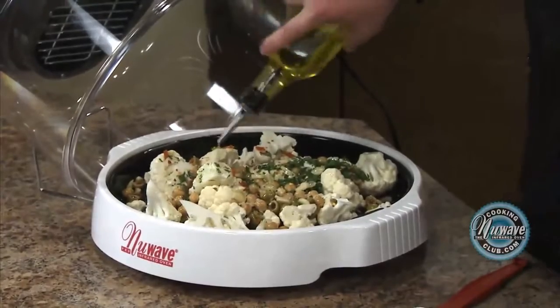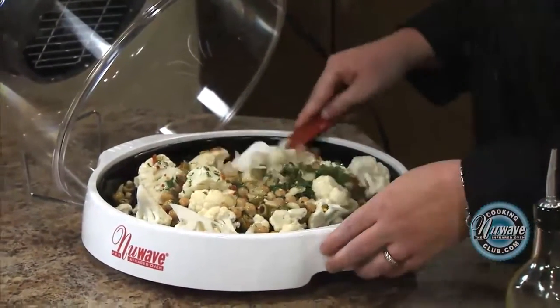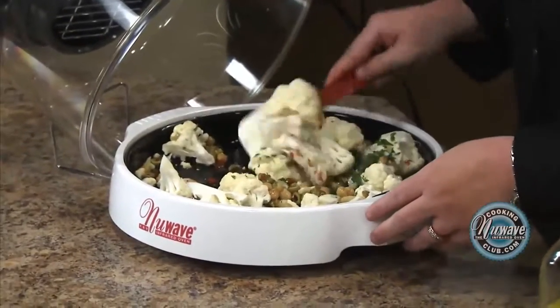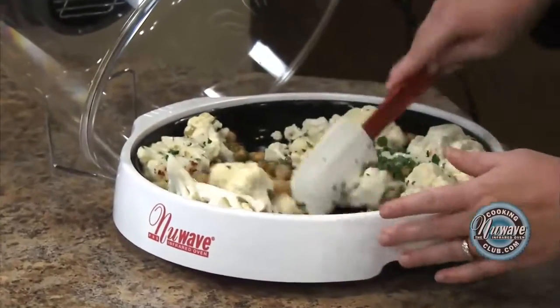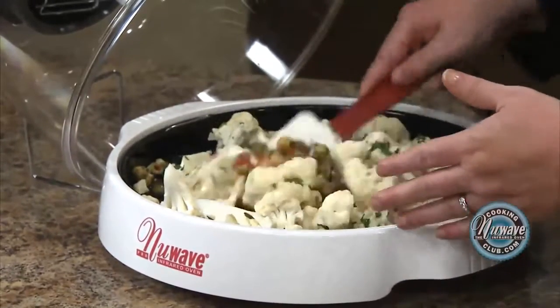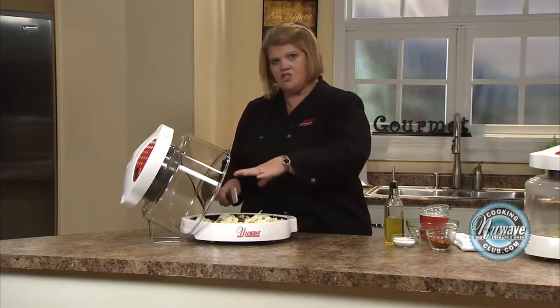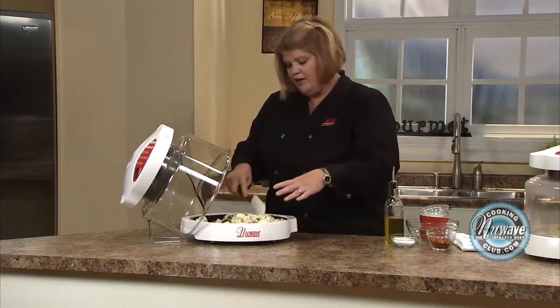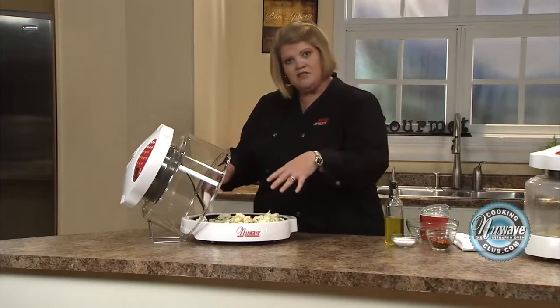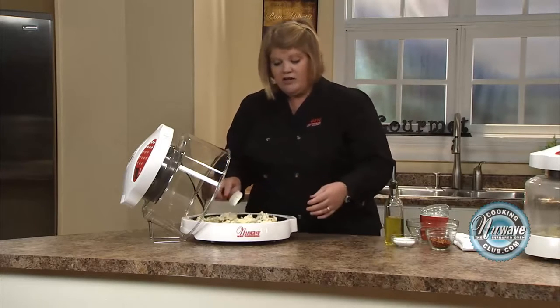Then you're just going to hit it with some olive oil, coat it, and give it a toss. You're going to cook this for about 10 minutes, then stir it up again and give it another 10 minutes, and it's great. If you wanted to put a piece of fish on top on the 4-inch rack, go ahead and do that — just put a little piece of tin foil down so the fish juice doesn't run into your vegetables, and then you'll have a complete meal.